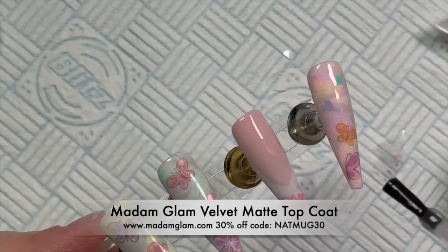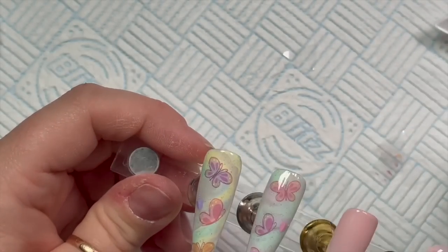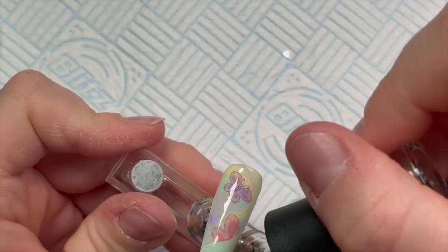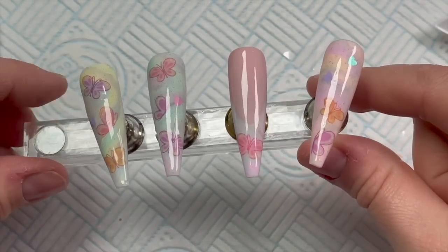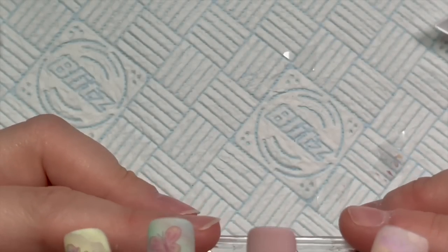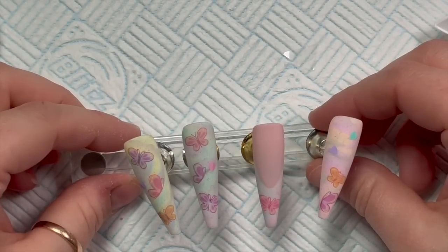I'm now going over all the nails with Madame Glam's Velvet Matte Top Coat — I really like this, it's up there with my favorite matte top coats. I cure these for 30 seconds. If you want to leave them shiny that's what they'd look like, but I think they look really nice with a matte finish.